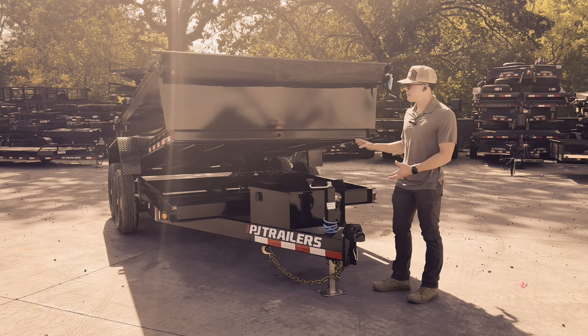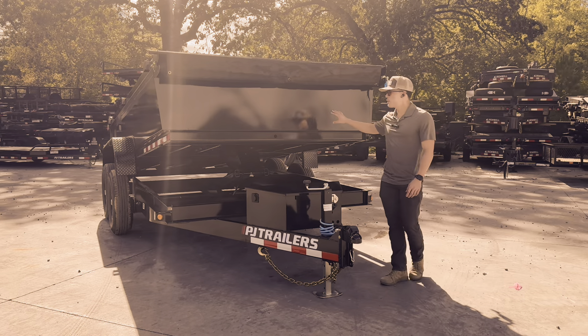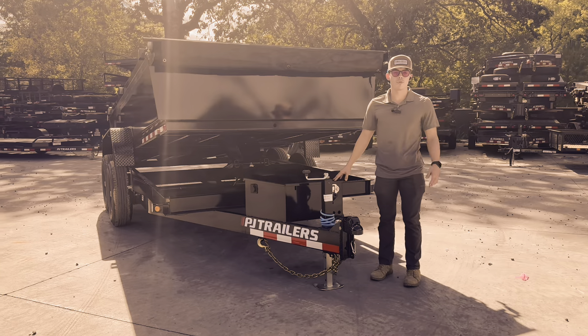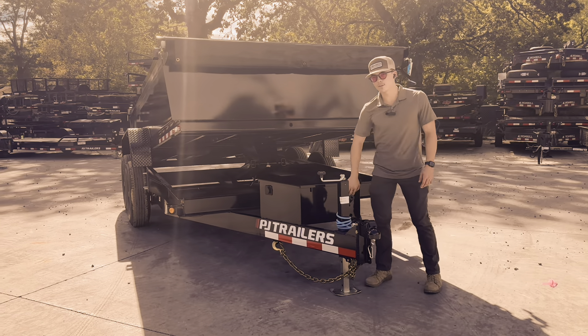It's going to come in a 7x14 package in both 2-foot and 4-foot variations. Today we've got the 2-foot; the 4-foot is on order, so we'll be getting those here shortly.